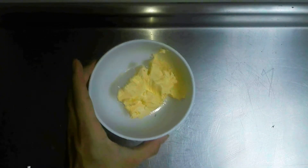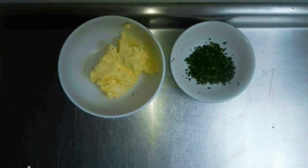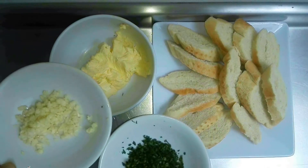Para el delicioso pan de ajo alistamos 2 cucharadas de mantequilla o 50 gramos, un poquito de perejil y 2 dientes de ajo bien picados, y el pan francés cortado en diagonal.